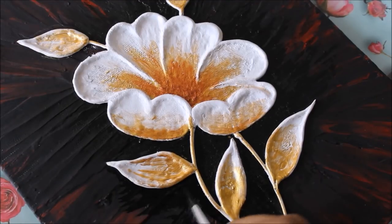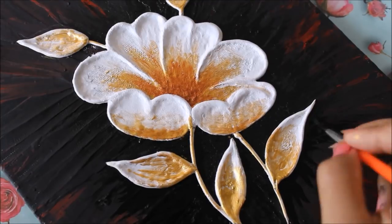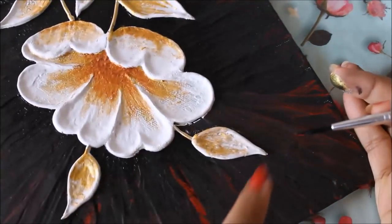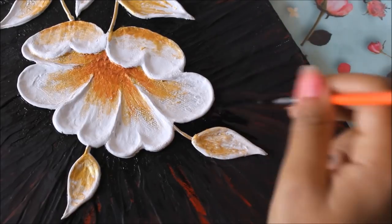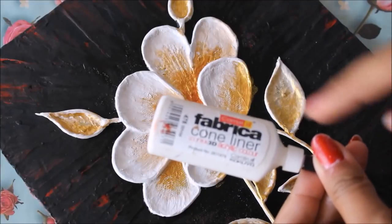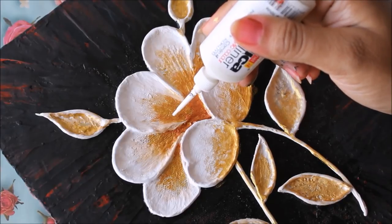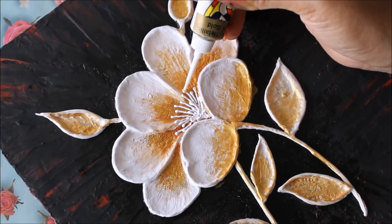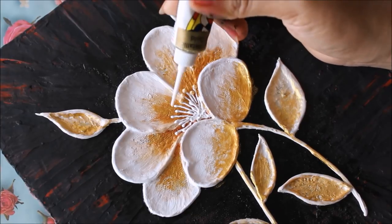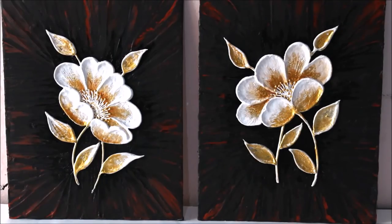Spread it out so it doesn't look like a defined line. You can see a tiny white line, so I'm going to cover it up using black color. Now I'm going to use a white acrylic cone liner and make a few pollens, then use a golden glass liner to make round pollen dots on top of the white. I'll do the same for the next flower as well.